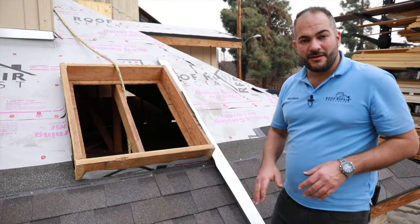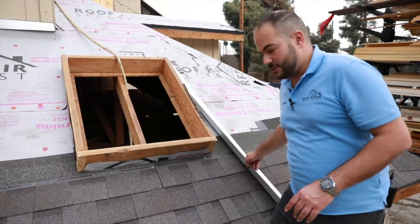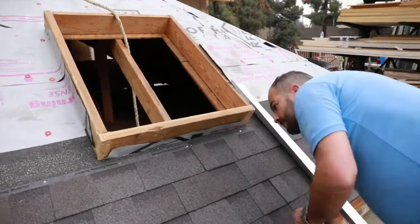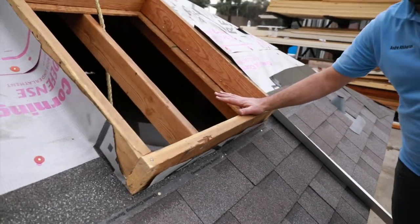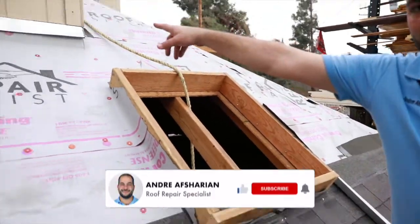We're going to show you how to install flashing on your roof-to-wall connections. This can be in different locations. In this example here, we've got a skylight — a pretend skylight opening on our demo mock roof. So it can be on a skylight, or for example, up there we have a chimney.